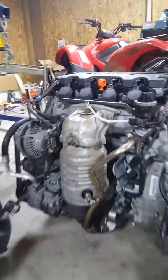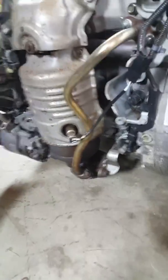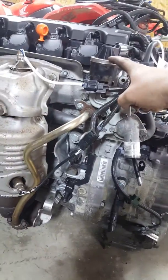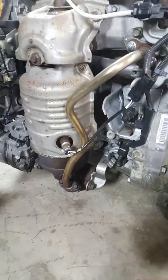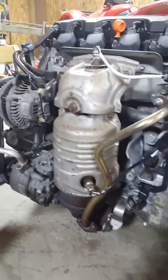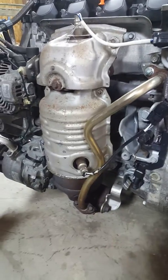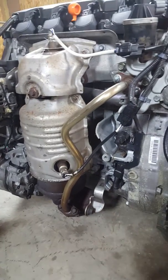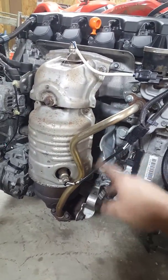The exhaust manifolds appear to be the same. The JDM one has an EGR valve and EGR tube, same as the USDM one. I might end up just using this manifold since it's in good shape — probably only about 50,000 miles on it — as long as it bolts up right.